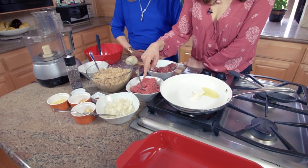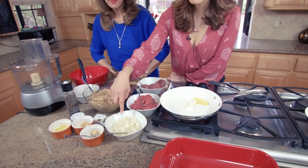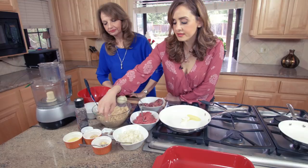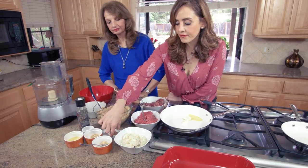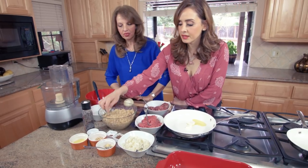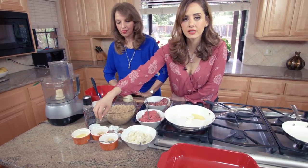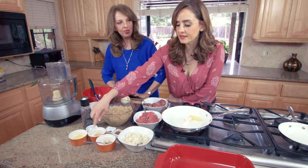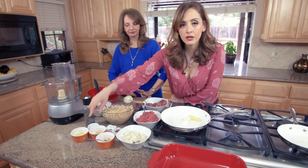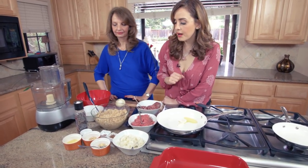We've also got about a pound of ground beef, a large diced onion, about two cloves of minced garlic. As far as spices go, we have two teaspoons of allspice and a little dash of cinnamon.